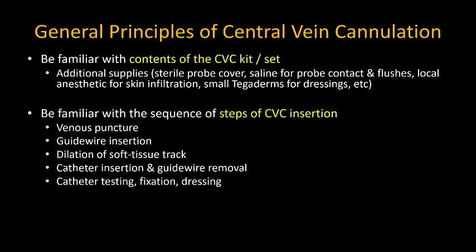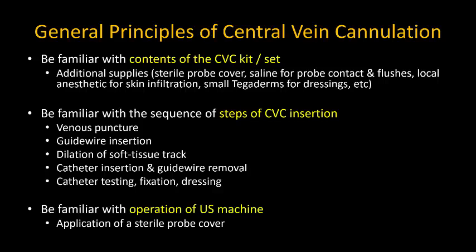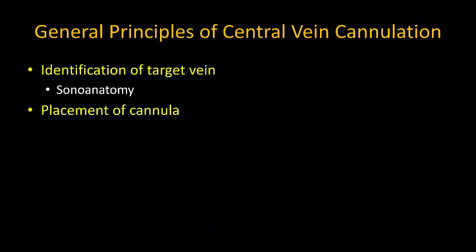Catheter insertion and guide wire removal, checking port patency, and dressing the catheter site appropriately. Finally, you should ensure that you are familiar with operation of the ultrasound machine for image optimization and how to apply a sterile probe cover.